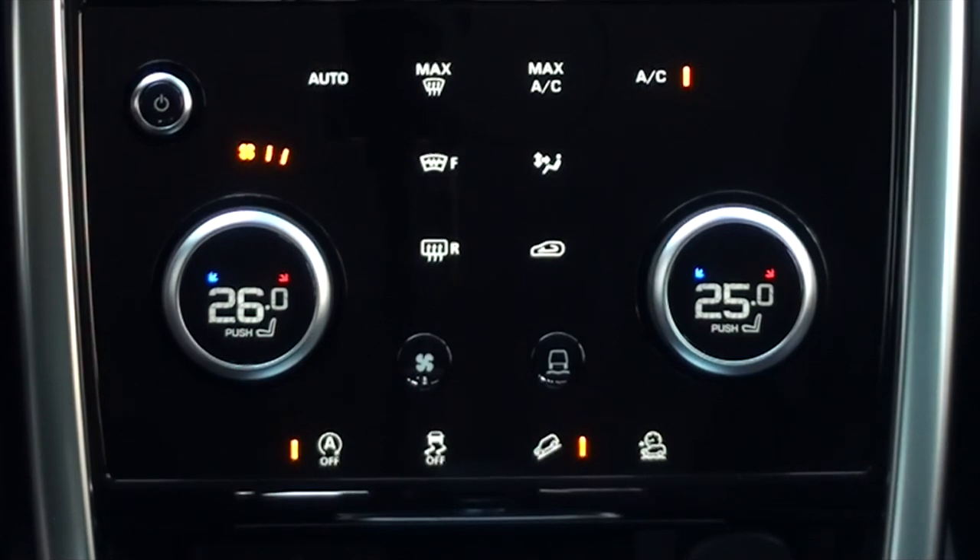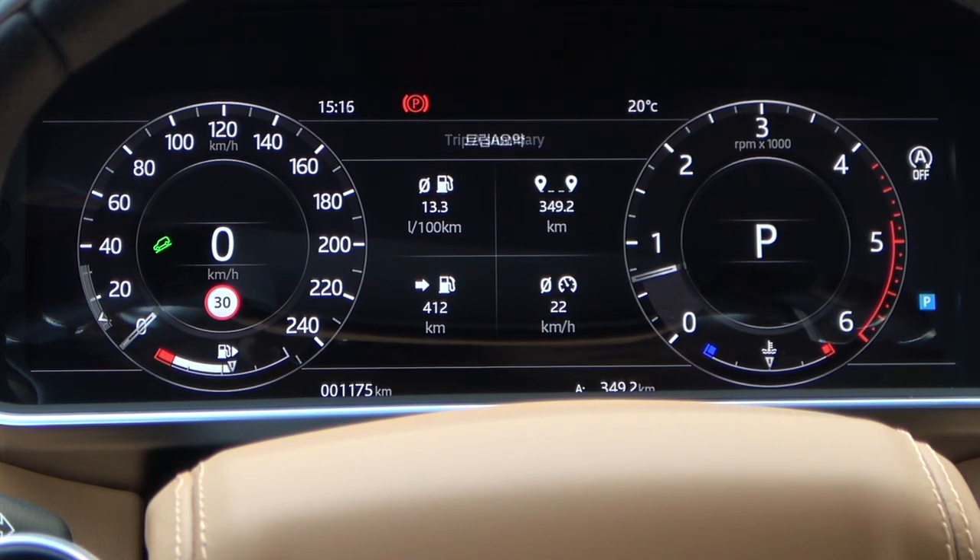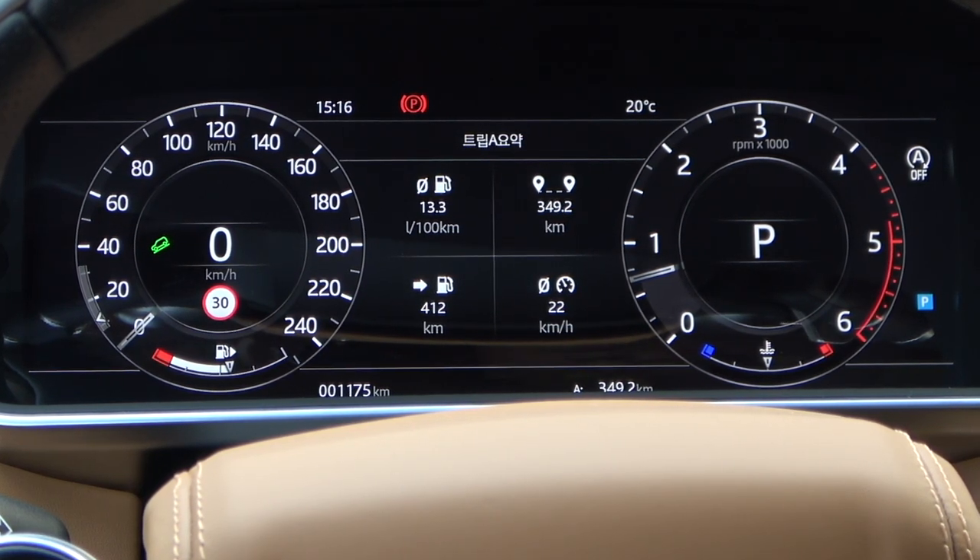When HDC is activated, the Auto Stop Start function is automatically deactivated. The instrument panel notifies you with a green warning light, and you will also see a white Auto Stop Start icon indicating it is automatically disabled.